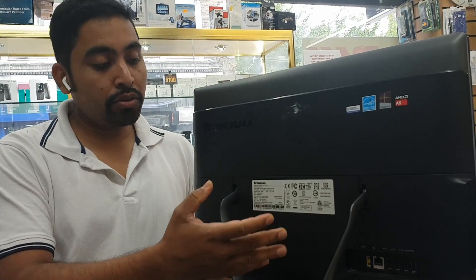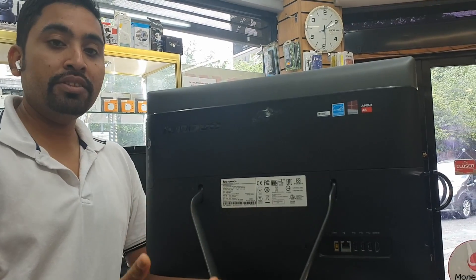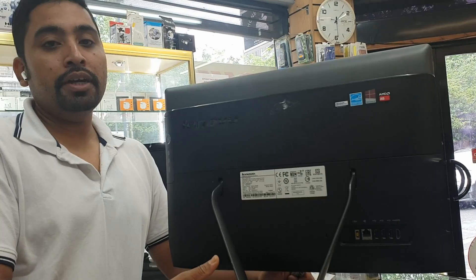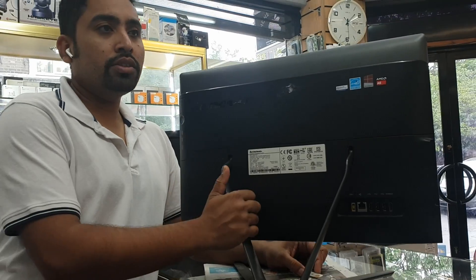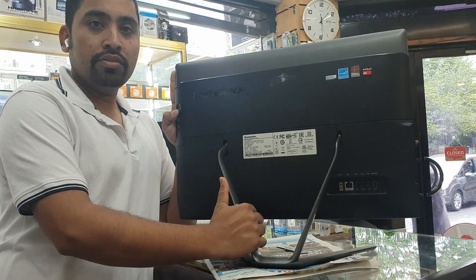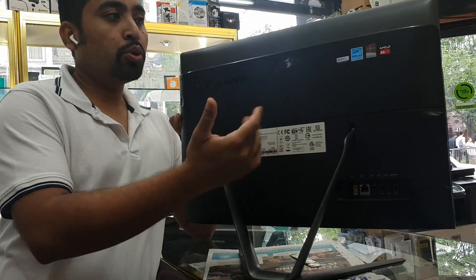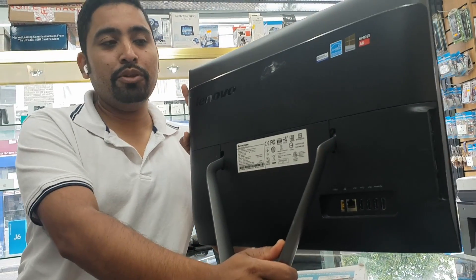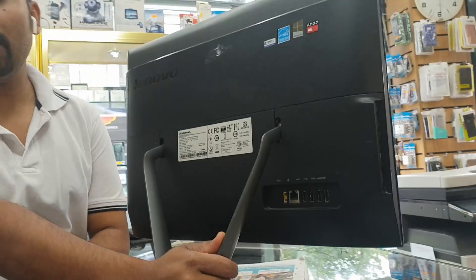Today we're going to show how to open up a Lenovo all-in-one PC to replace your hard drive, upgrade the memory, or maybe change the motherboard. It seems very difficult to open up for two reasons. First, the design — there is no screw you can see from the face, so it looks impossible, but it's actually possible and very simple. Let's get into it and see how we can do that.